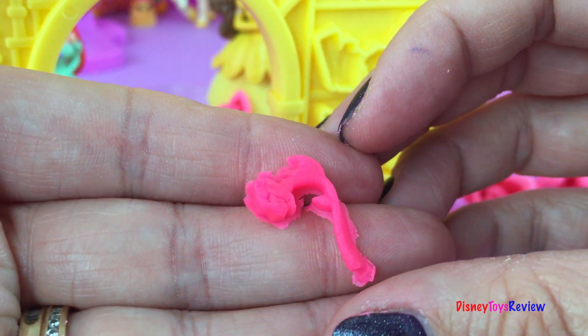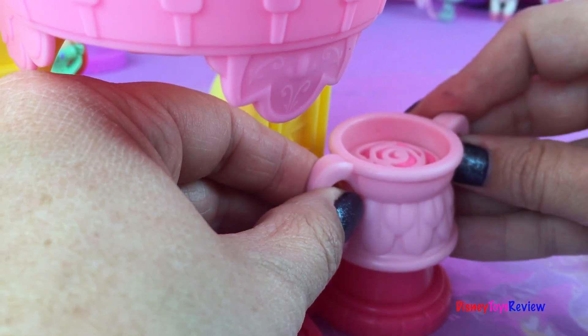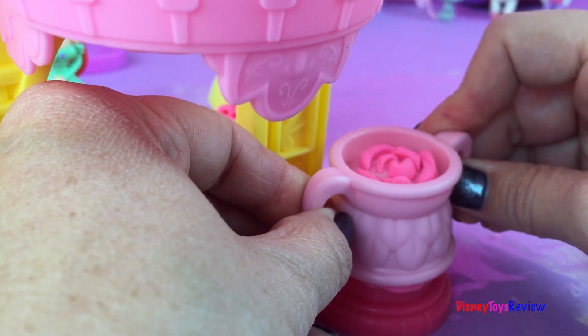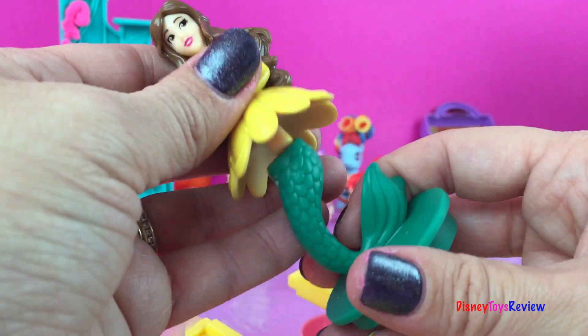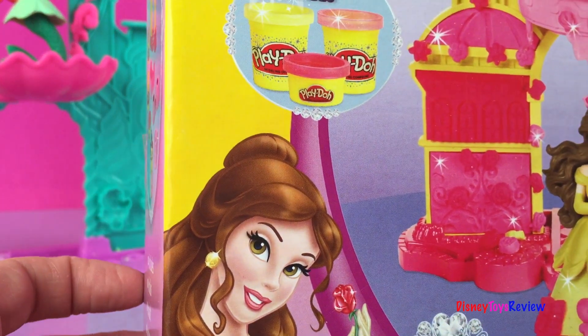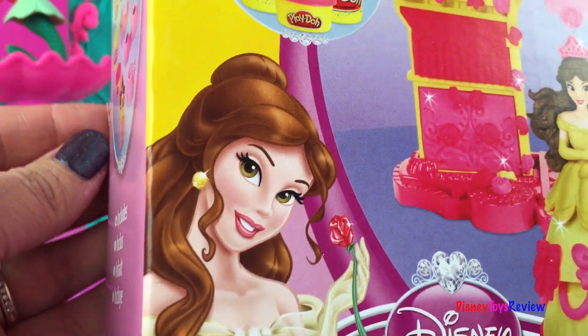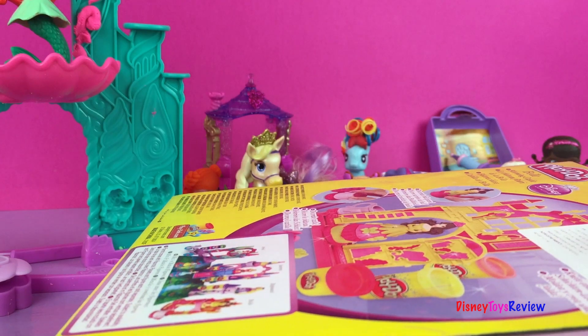There is our magical rose that is starting to fade and we're gonna put it on top and gently push. Once it gets high enough, we could also make Belle a mermaid! Hi guys, today we have Play-Doh Belle Blooming Castle. I'm so excited to play with another princess Play-Doh set. Let's go ahead and see if we can get her open.